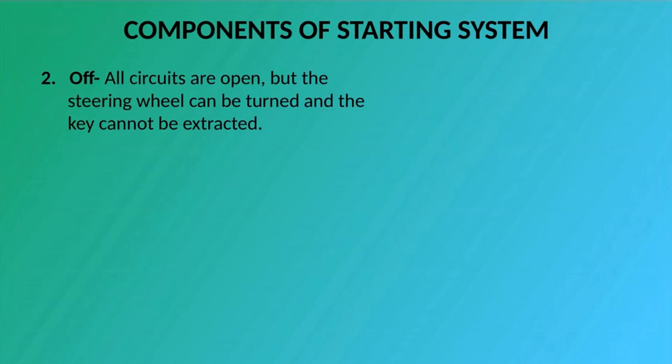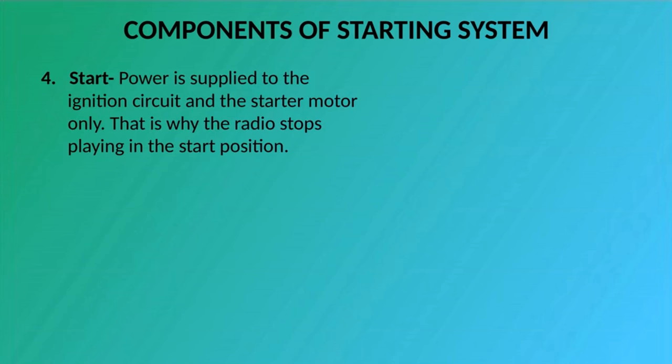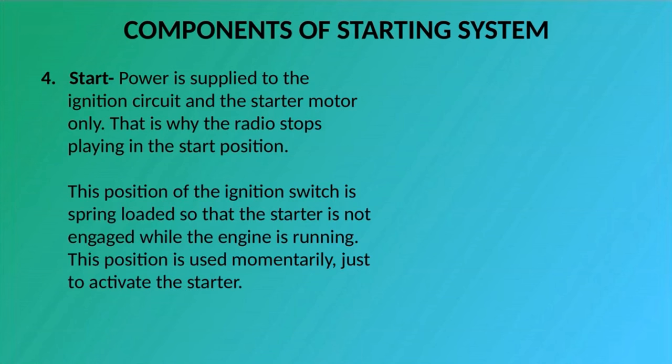Two: Off — all circuits are open, but the steering wheel can be turned and the key cannot be extracted. Three: Run — all circuits, except the starter circuit, are closed; current is allowed to pass through and is supplied to all but the starter circuit. Four: Start — power is supplied to the ignition circuit and the starter motor only. That is why the radio stops playing in the start position. This position of the ignition switch is spring loaded so that the starter is not engaged while the engine is running. This position is used momentarily, just to activate the starter.